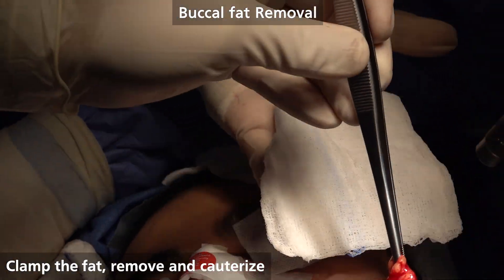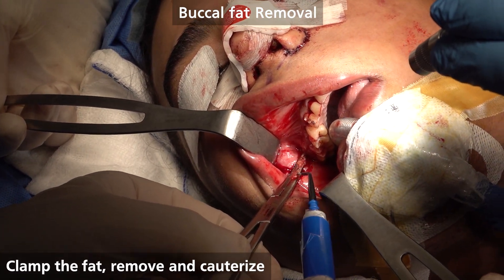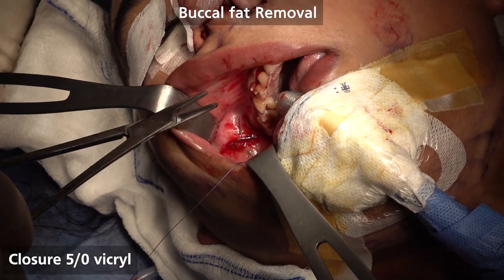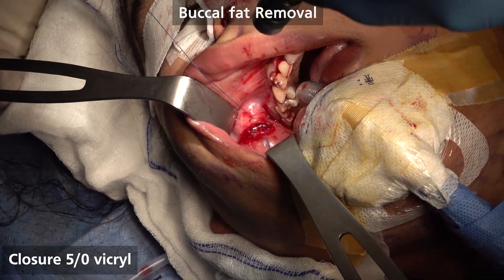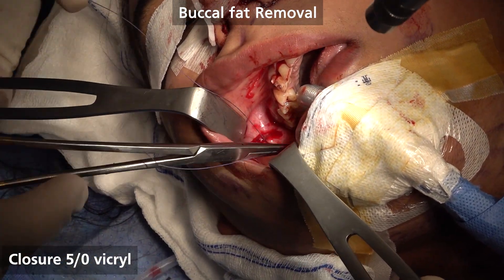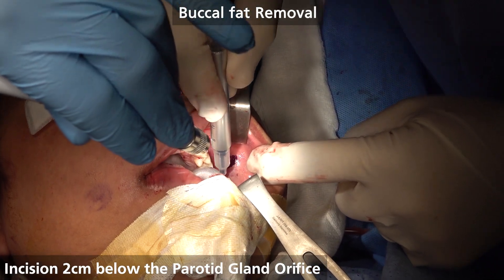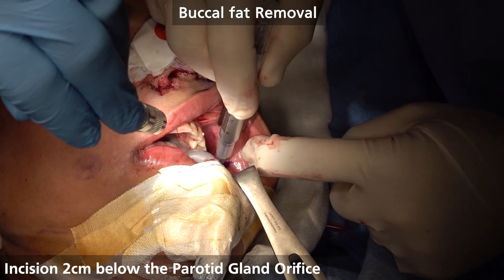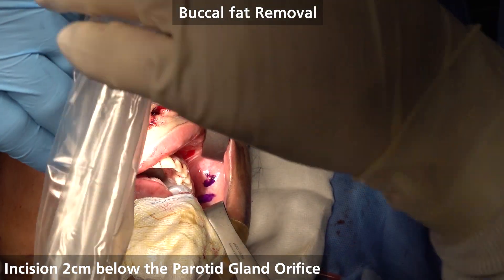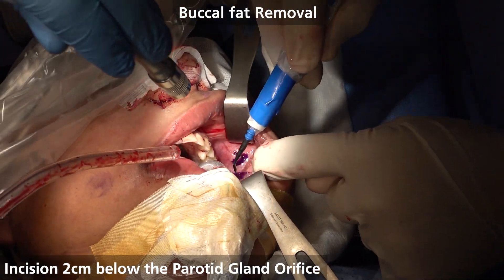So when this fat is removed, you see it's from the buccal fat. Now identify the parotid duct orifice there, and then we go two centimeters below and to the back. We're finding the fat now.